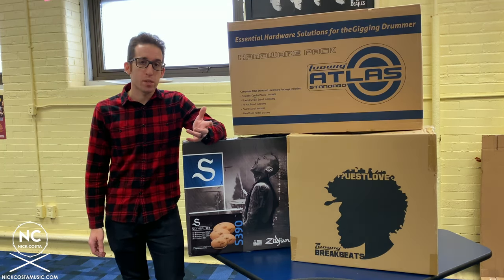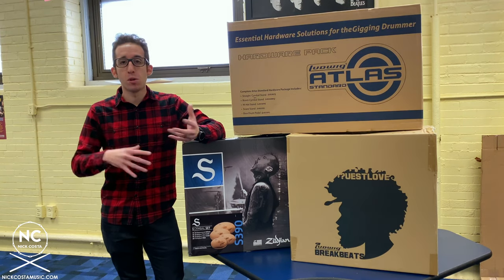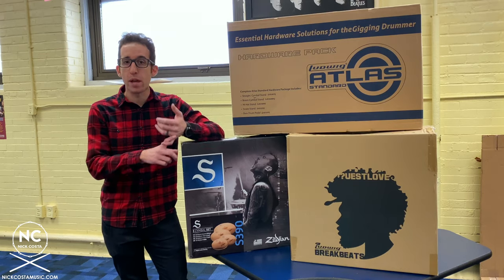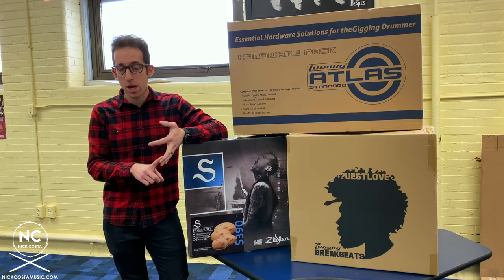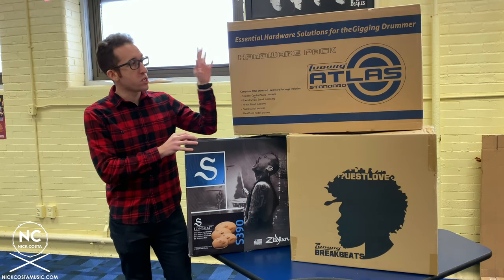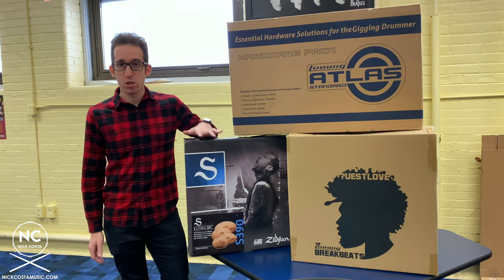When you purchase a drum set, a lot of the times it is multiple things you have to purchase. A lot of times you'll have the Shell Pack, which is your Bass Drum, your Rack Tom, Floor Tom, and possibly a Snare Drum as well. Then you also need to get Hardware and Cymbals, which are separate.